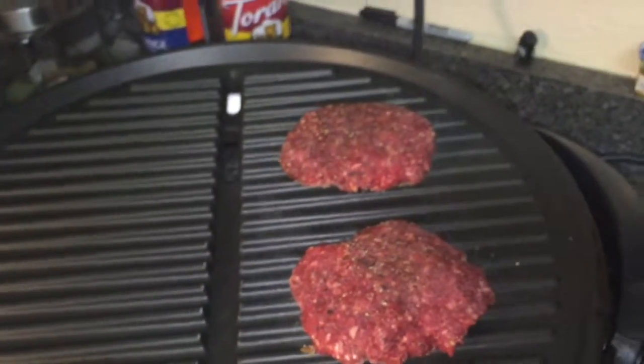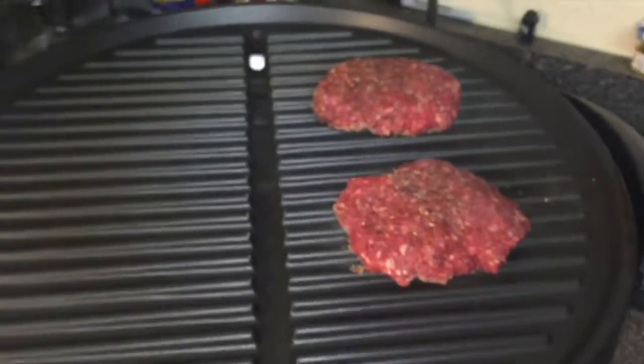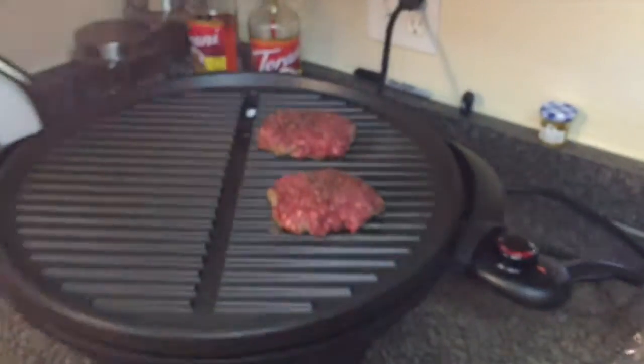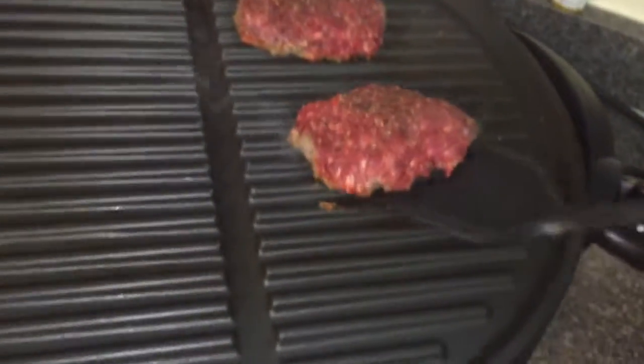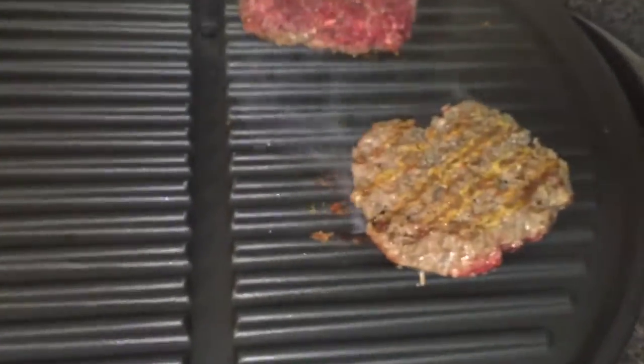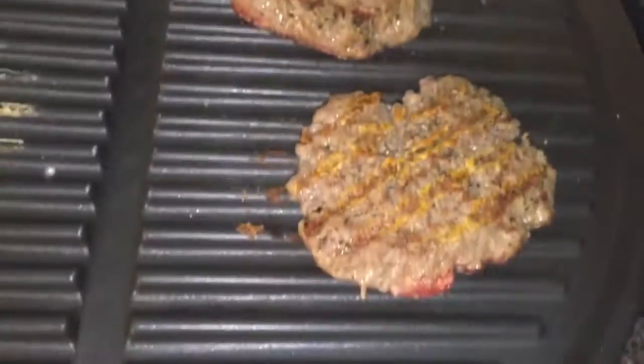I placed them on the grill — we're going to do two to four minutes on each side. It's been about three and a half minutes, so we're going to flip the hamburgers over, just like that. Another two to four minutes depending on how you like your burgers.